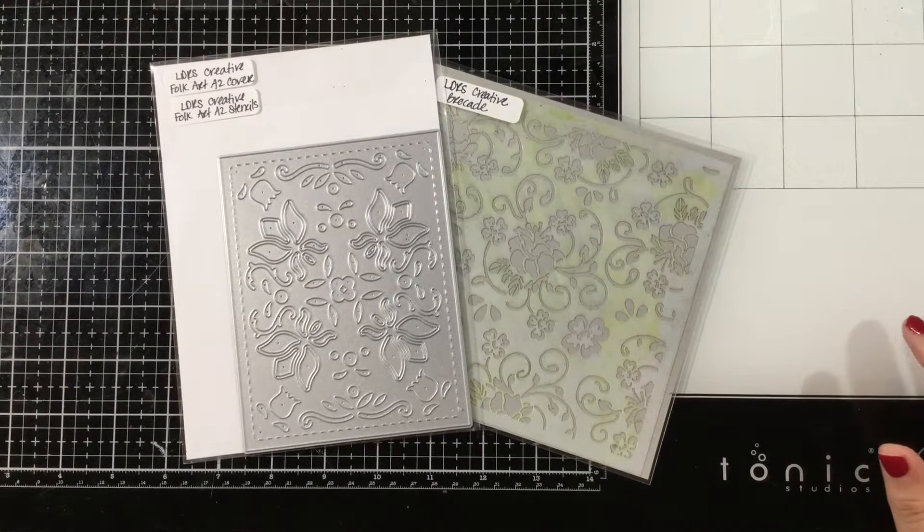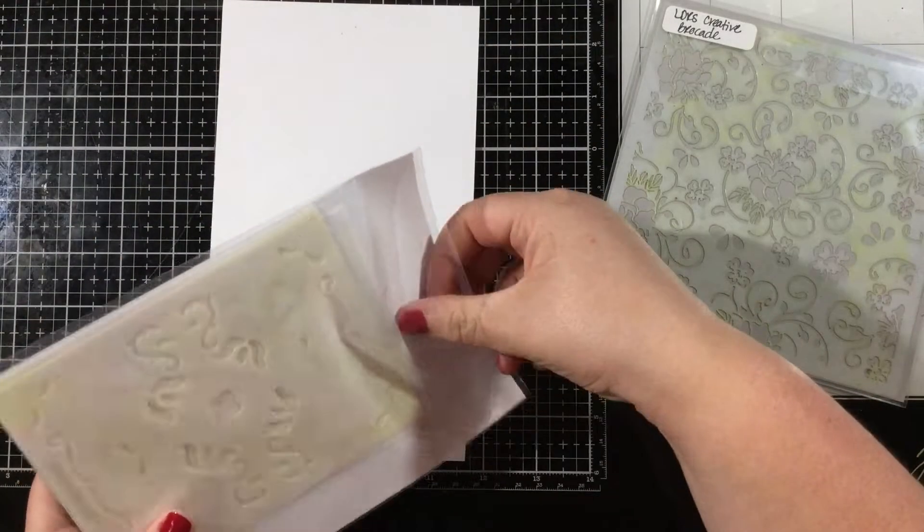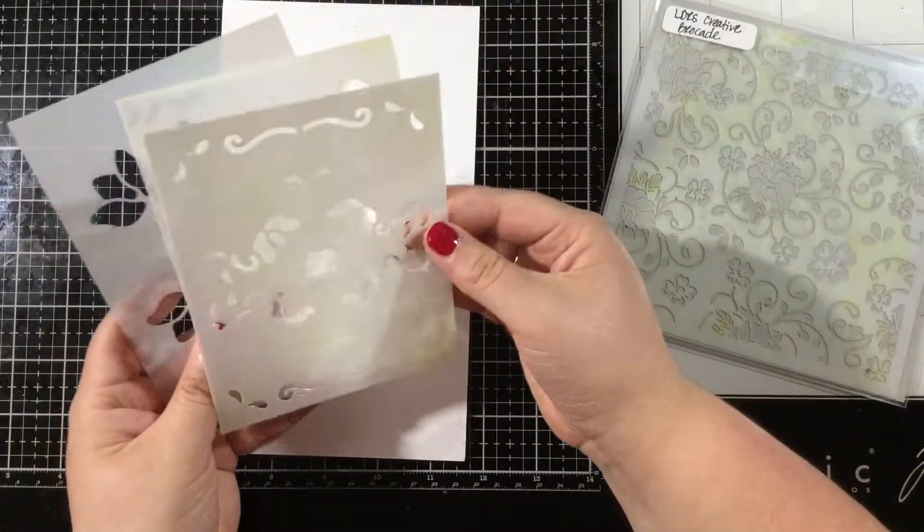Hi everybody, it's Linnea for LDRS Creative. I'm playing around today with more layering stencils. This time I'm going to be using the Folk Art A2 stencil set as well as the coordinating Folk Art A2 cover plate die and the new brocade stencils. So lots of new products from the summer release going into this card.